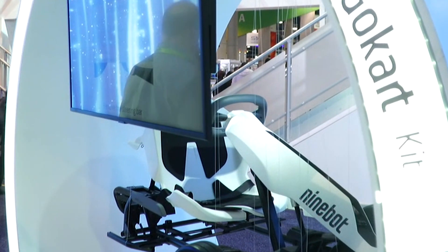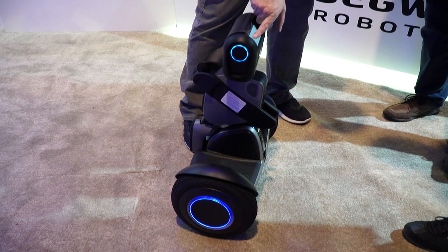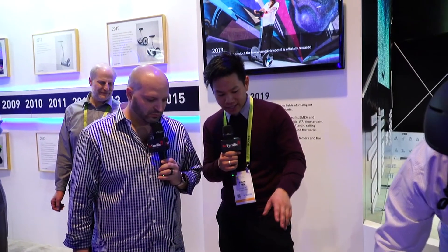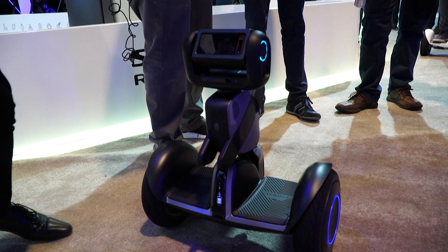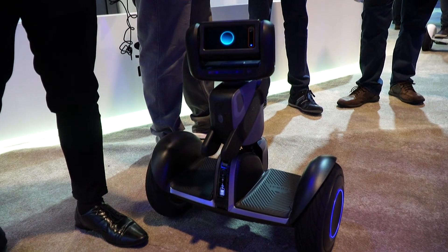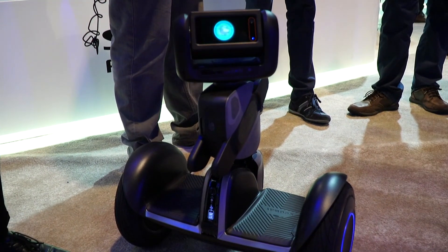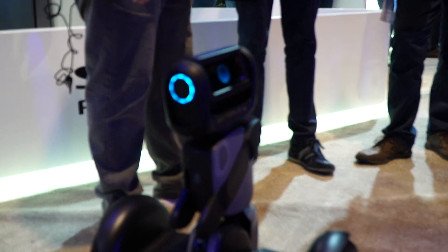How much does that whole setup go for? It ranges between $600 to $1,000 depending on the configuration. Segway is now reinventing the future of last mile transportation. We have incorporated AI technology within this — you can see this little guy here. He's called Lumo. Lumo's actually looking at you, trying to find the camera and identify you, and this guy can actually follow you autonomously.